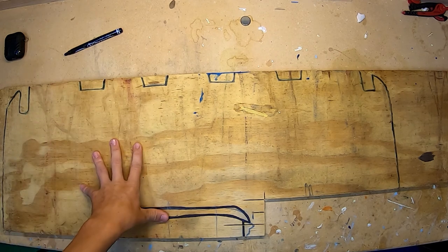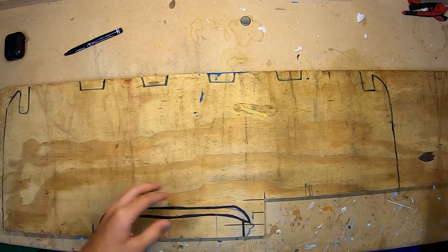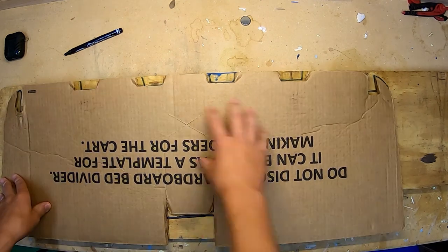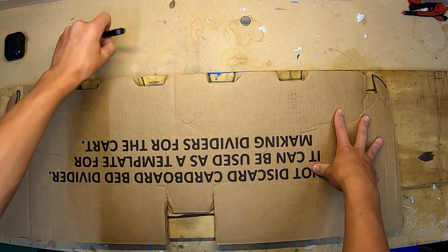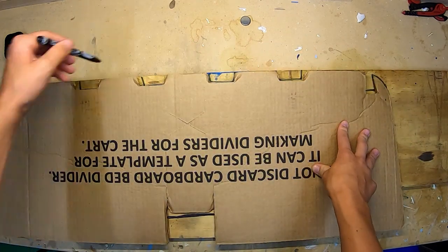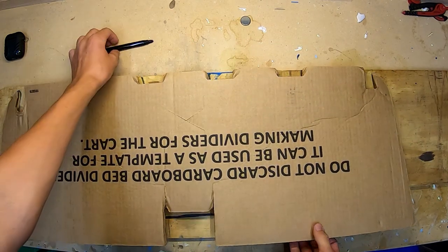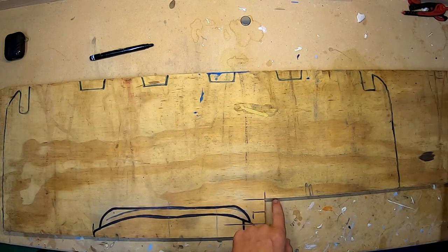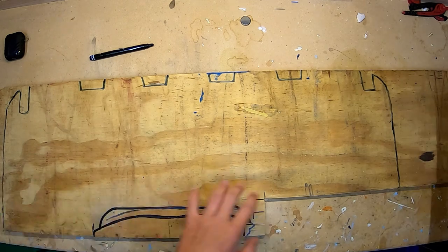I started out by taking a sheet of plywood. I took the cardboard cutout that came with the trailer and placed it on top of the plywood. I took a marker and traced around the entire thing, then cut this whole thing out. Then we'll take a saw and cut across so that it's symmetrical.